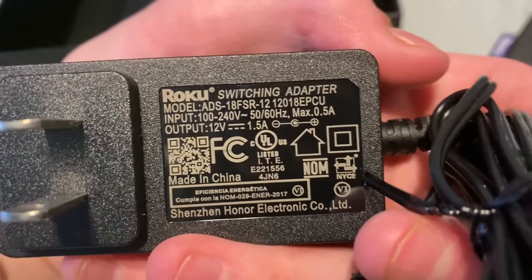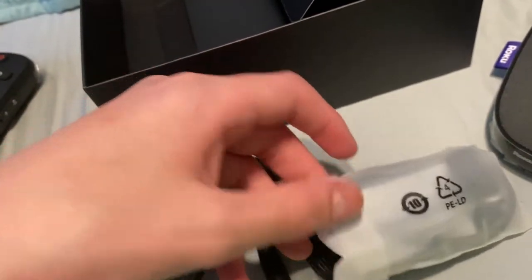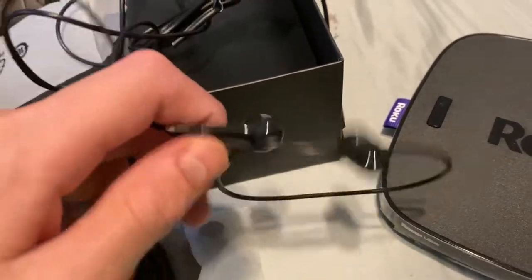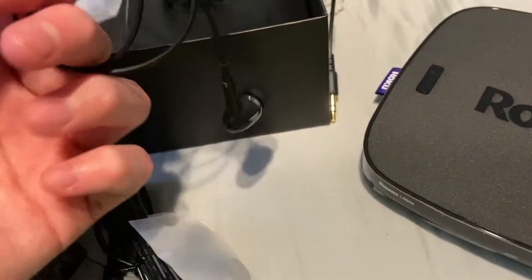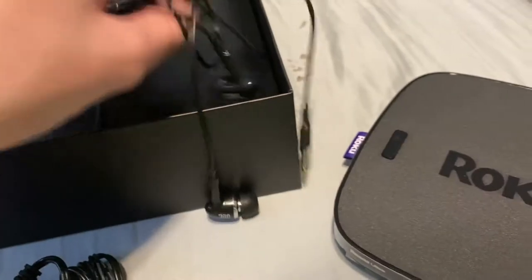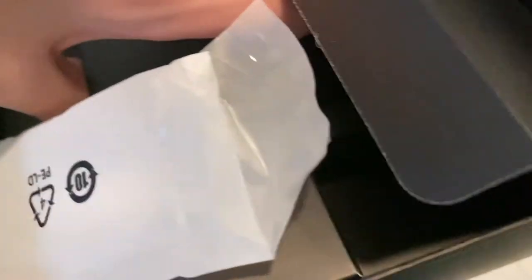We have the headphones and we have some extra ear tips. I probably won't be using these as this is actually going in the basement with an older TV. But these are pretty nice — I wish they had a microphone so I could use them for Discord calls. But yeah, that's all in here, there's nothing in that middle compartment.